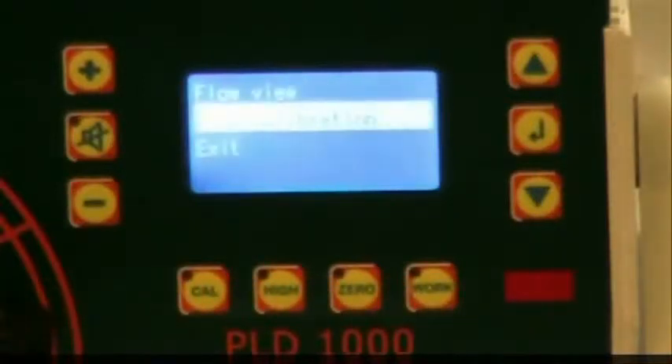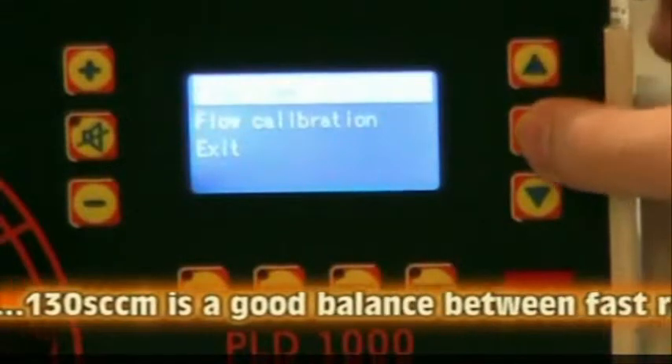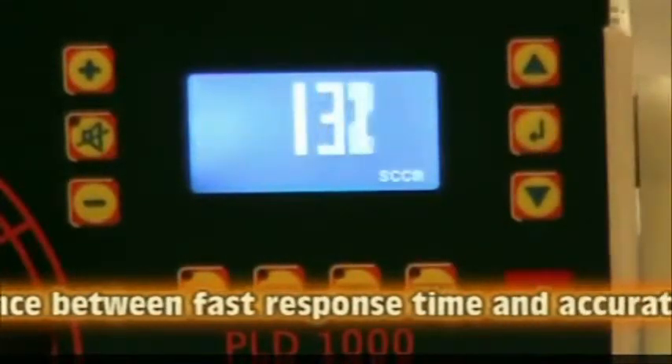To calibrate the flow, press Enter again, then select Flow Calibration. 130 SCCM is a good flow rate.